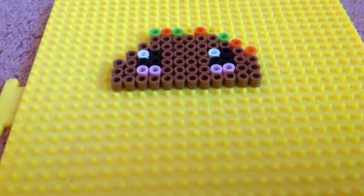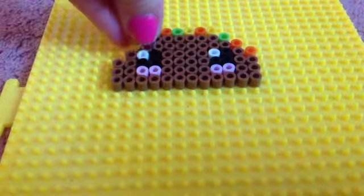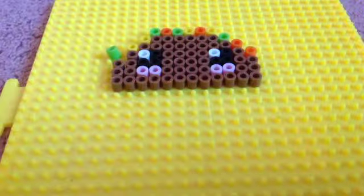Now take yellow and put it over here. And now take green and place it over here.